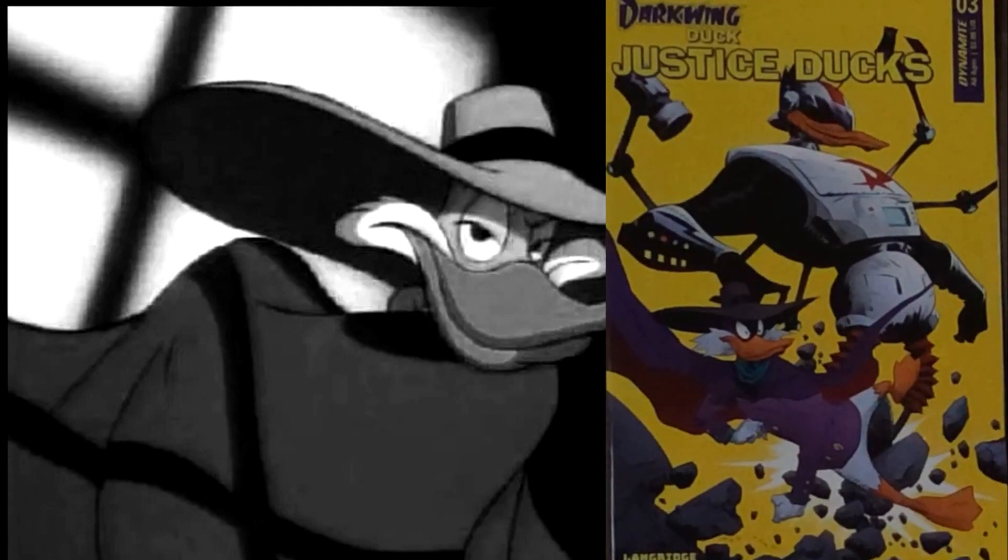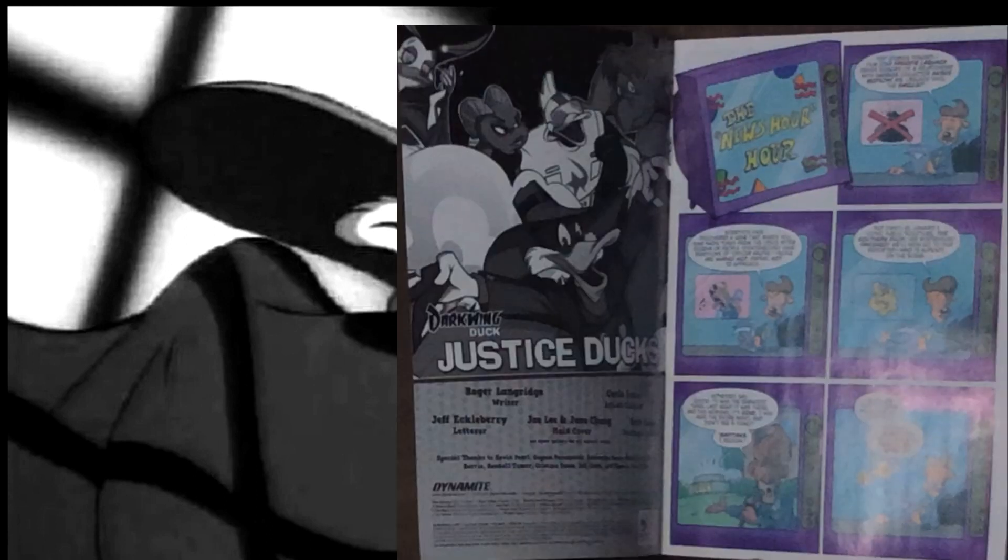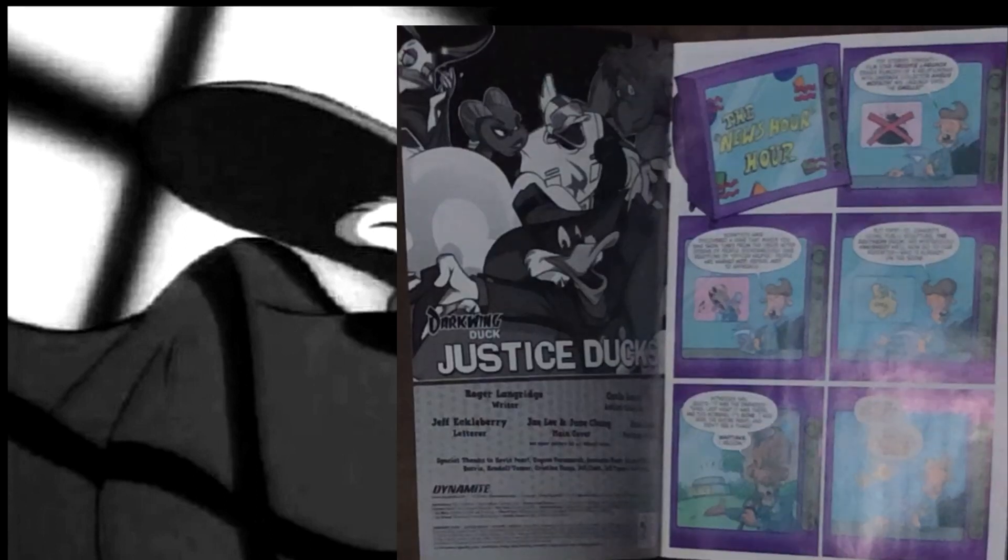Hello. Today I'll be taking a look at Justice Ducks issue 3, which is written by Roger Landridge, art by Carlo Lauro, and with the main cover being done by Jay Lee and Joon Chung. The cover on the issue I have is also done by Jay Lee and Joon Chung. So far, the Justice Ducks comic has been fairly solid. There's definitely room for improvement, but so far mostly enjoyable.